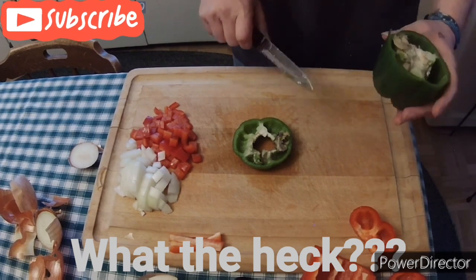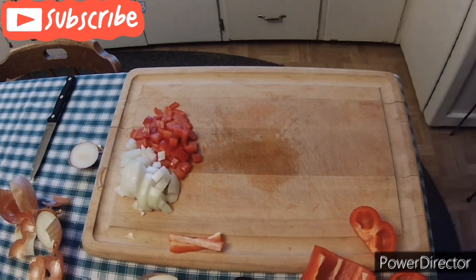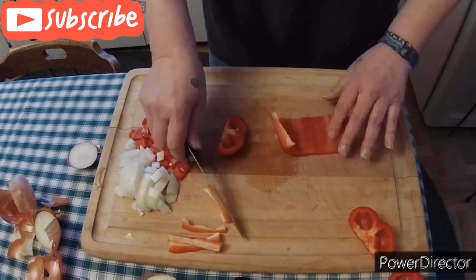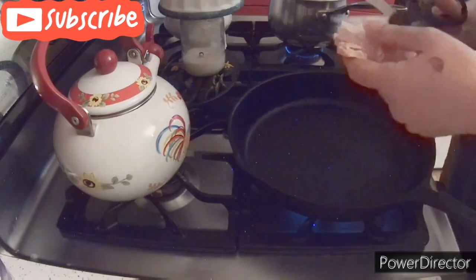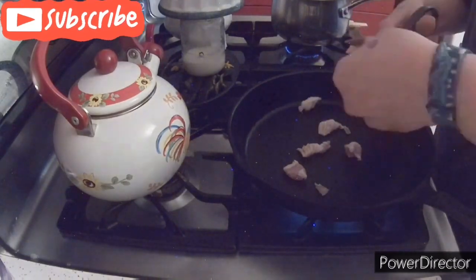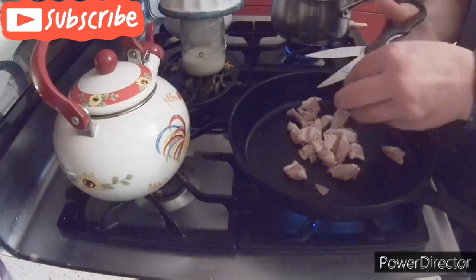Unfortunately, I could not do anything with this green pepper as it was rotten on the inside. So I decided to just chop up the rest of the red pepper and put it in there. The green pepper actually tastes better, but when you can't use it, you can't use it — just use what you have.